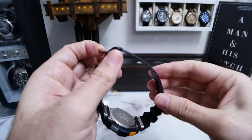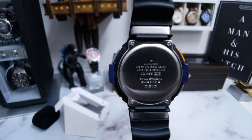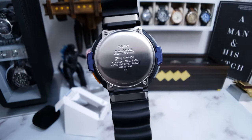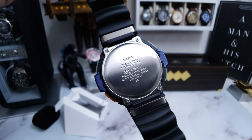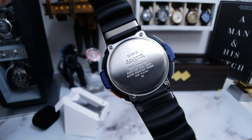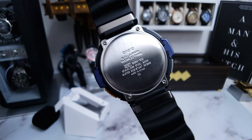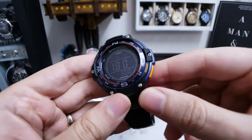There's no hang tag or stickers or anything on it, but that's alright. And then what have we got on the back here? Casio 5 alarm world timer — so that's nice, it's got the world timer. SGW 100, that's the model number. Stainless steel back. Water resistance 20 bar, made in China. Just some simple information there on the back.